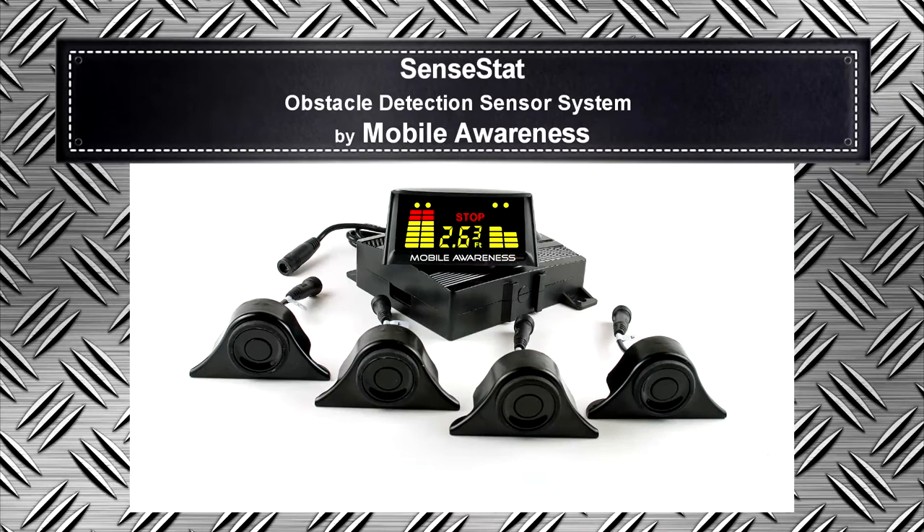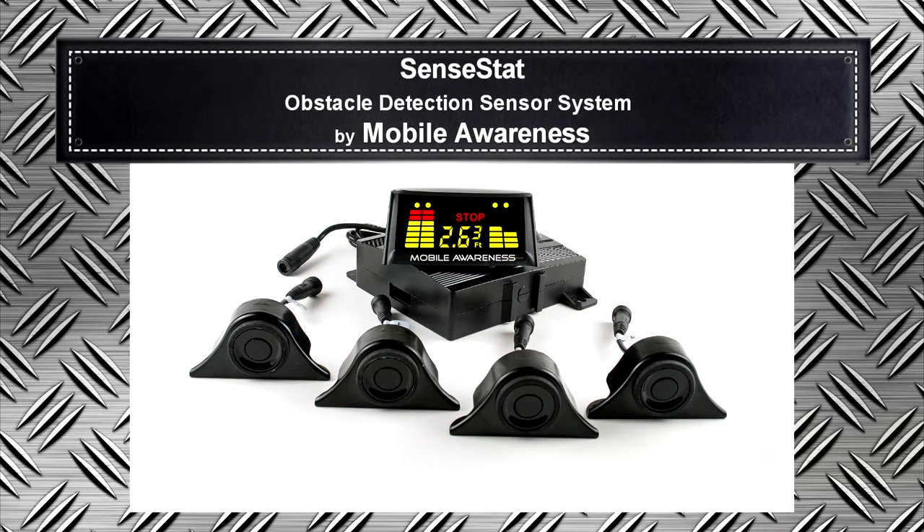SentStat is a backup alert system for the driver's use within the cab. It uses the latest ultrasonic technology to detect objects that are up to eight feet from the vehicle. The monitor displays the distance from the object in both feet and inches.